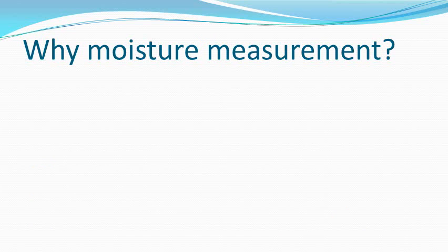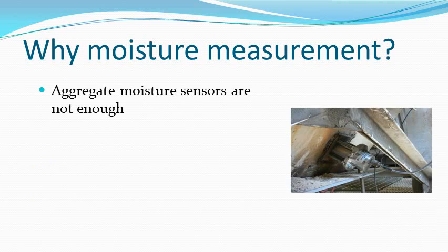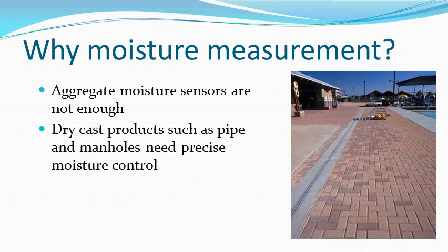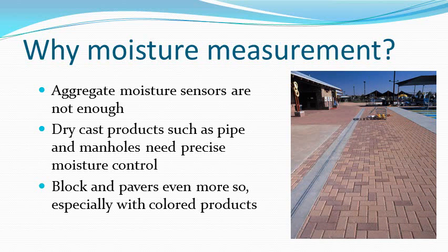Why do we need to measure moisture in the mixer? Aggregate moisture sensors are correcting the weights of dry material, and this is necessary, but many errors creep into the batch process, making moisture correction in the mixer a necessity if tight control of the product is required. Examples are dry cast products such as pipe and manholes, as well as block and pavers, especially for colored products where variations in moisture can give variations in color.